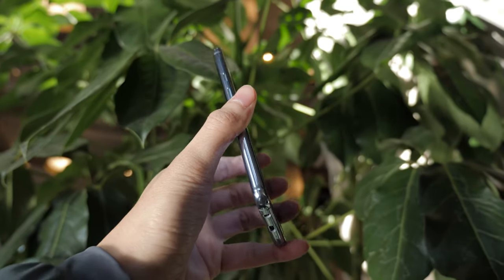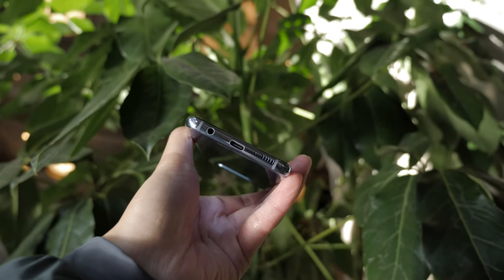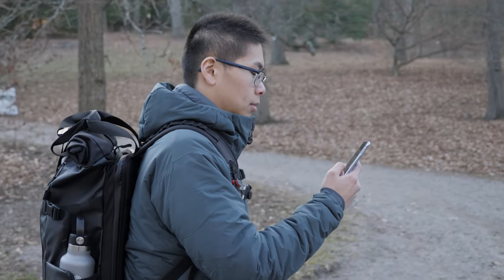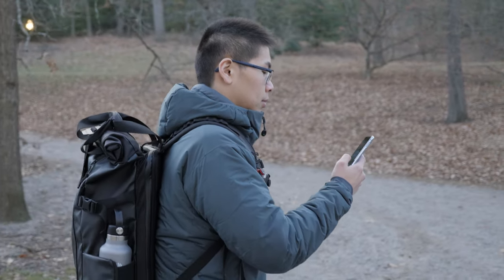For face detection, they actually added the option to use your eyes, which is a really good thing. The overall experience is really good — when there's light, you can easily get into your phone. But when I'm about to fall asleep with all the lights off, face detection is going to struggle a bit. Most of the time it doesn't even get me in, so if you use your phone in a lot of dark situations, you might have some trouble getting in with just face detection.